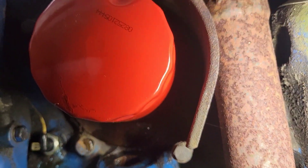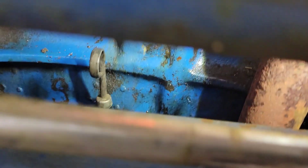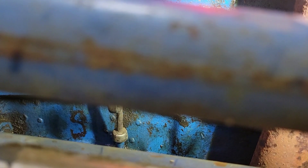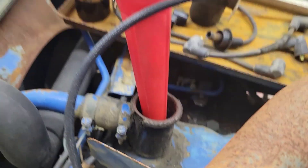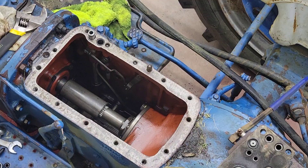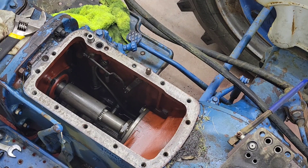I also went ahead and pulled that old oil filter off and put my new one on, and filled the entire engine up with oil. That's done. The oil fill is right there. I don't know if you can tell or not, but there is fluid in the bottom of that hydraulic differential.